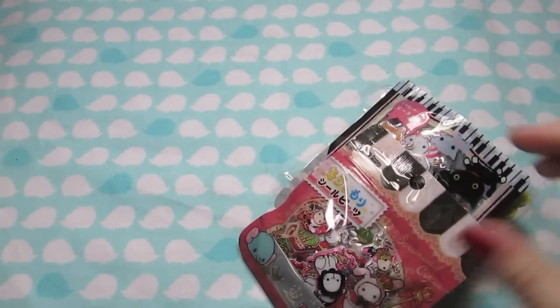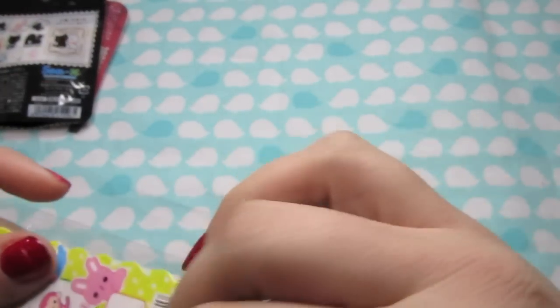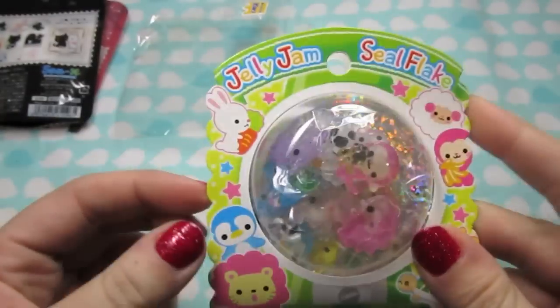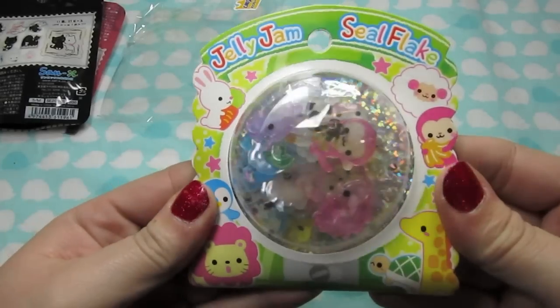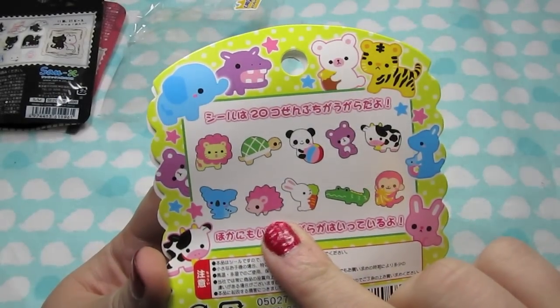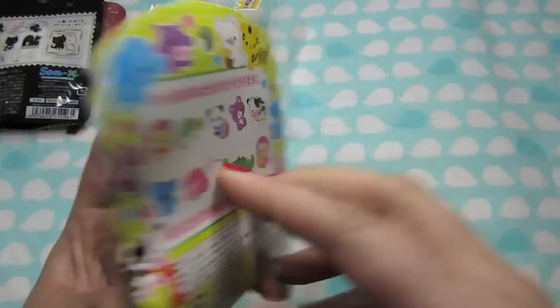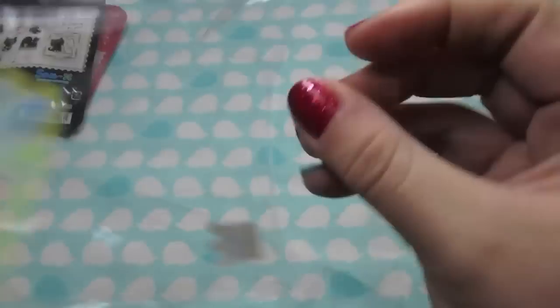So here are some sticker flakes that I ordered. These ones are like hard plastic - jelly stickers. I really like the designs on these because I love the hedgehog - I have hedgehogs. And lions are my favorite animals. The alligator's really cute and that cow is really cute too. These were just really nice, and those are Crux.